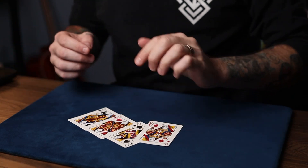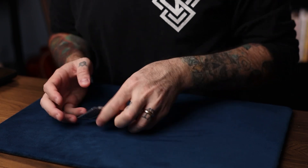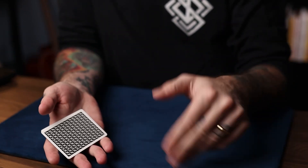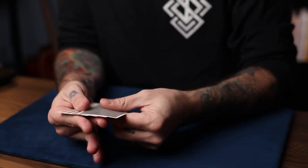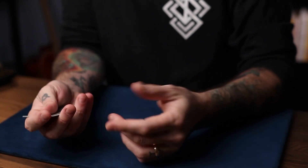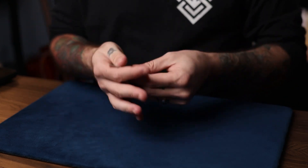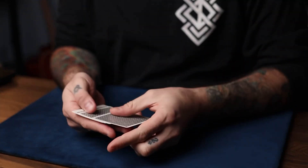All you need for this practice drill is four cards from the deck — it doesn't have to be four of a kind or anything, it can be any four cards, even jokers. The drill revolves around three counts repeating in a circle, never ending. The first is a legitimate fair count, the second is an elmsley count, and the third is the jordan count. The purpose is to make all your counts look the same as your legitimate count.